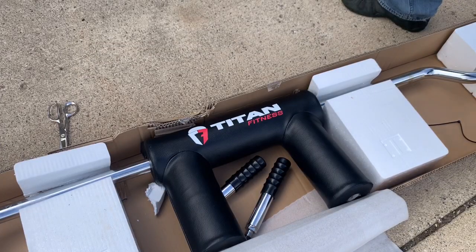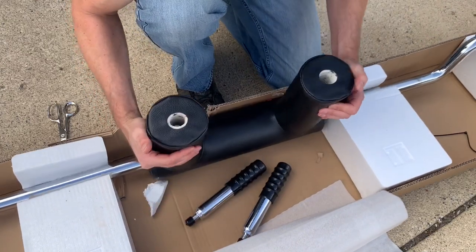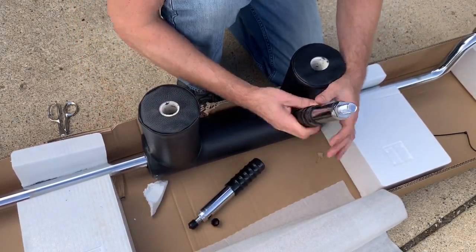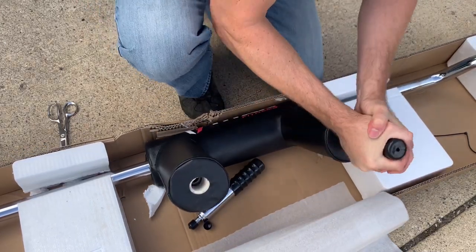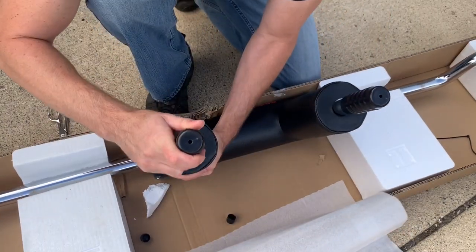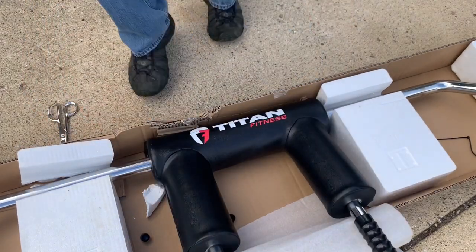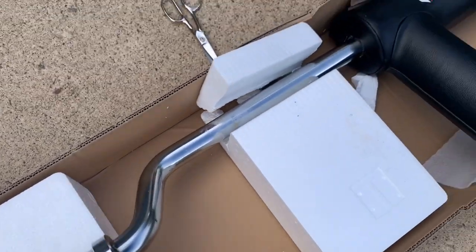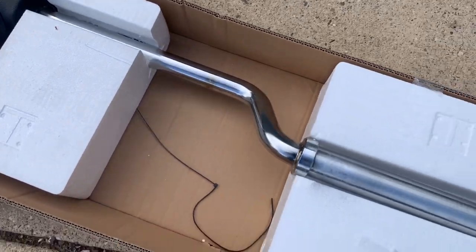Taking a close look, there is a one-piece bar with the shoulder rests and the pad installed, and also two loose handles. The handles have threaded rods on the ends, with rubber caps to protect the threads. Just remove the protective caps, screw the handles into the bar nice and snug, and assembly is complete. Here's a quick overall look of the assembled bar — it's a solid steel bar with a pad and a nice cover, and the handles are threaded in.